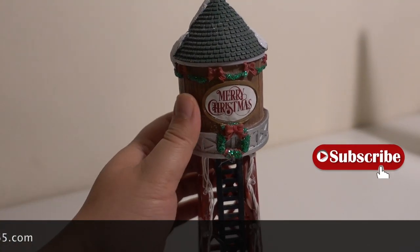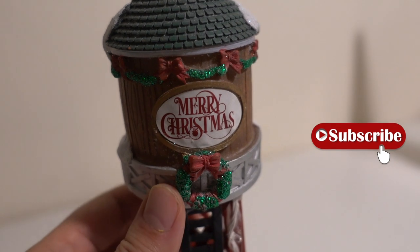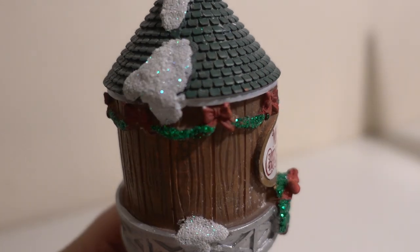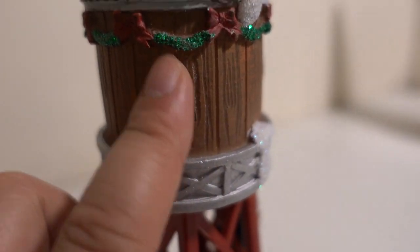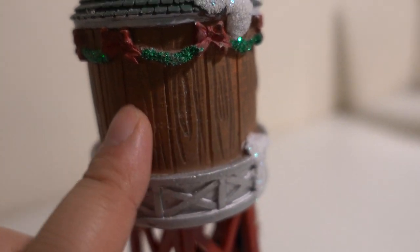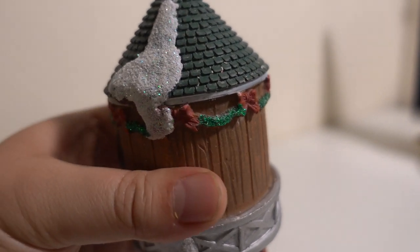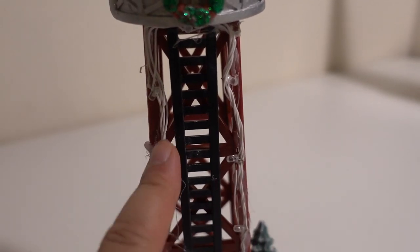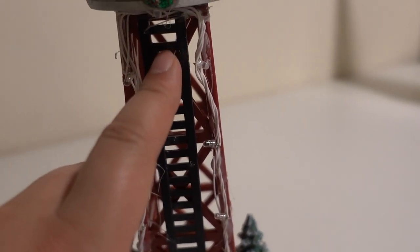It says Merry Christmas down here, it's actually really nice, and they have a bow tie right here. It has some snow on it, and bows all around the tower. You can see the wood here — it's really good detail on the tower itself, nice roof, very good detail over here as well. The build is really solid, and the tower has lights. I'll turn it on later — lights go all around the tower on the front side.